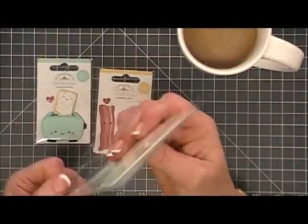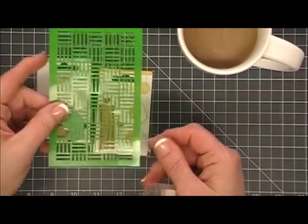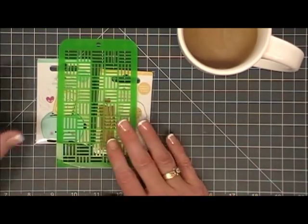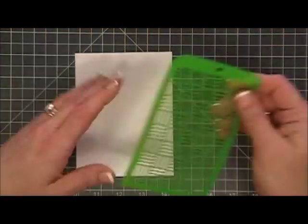We're also going to use a stencil from Kaiser Craft. I've never used a Kaiser Craft stencil before, so I thought I'd give it a try. It's a smaller one and I thought it'd be perfect for card making. So we're just going to go ahead and jump in with card number one.